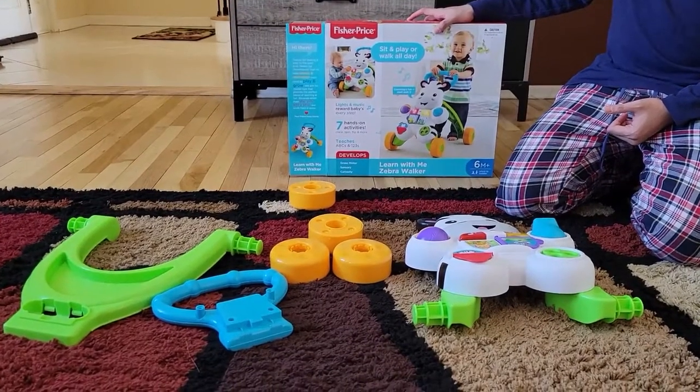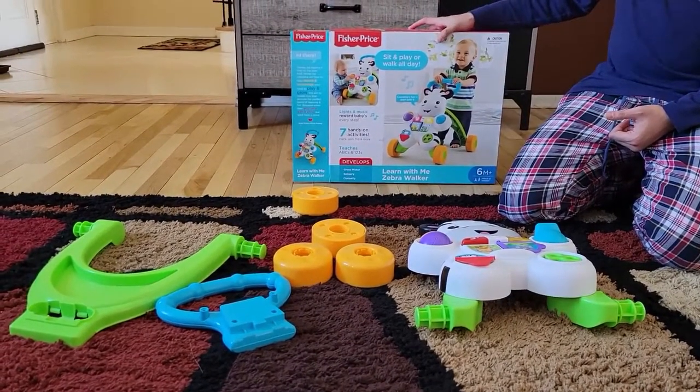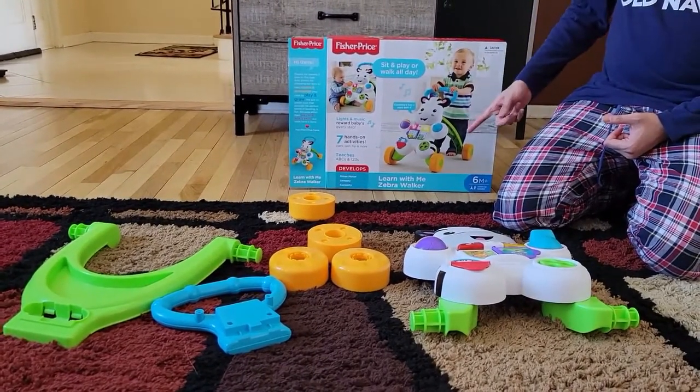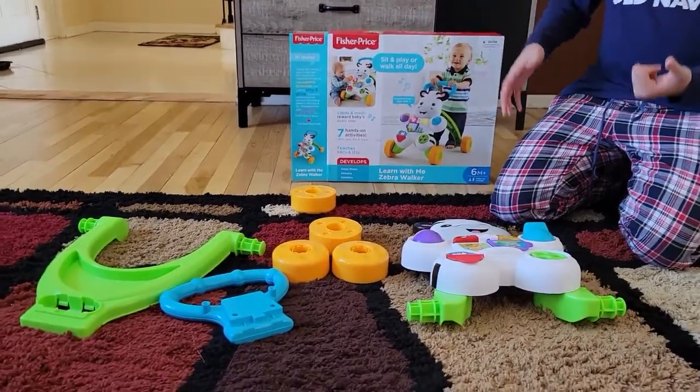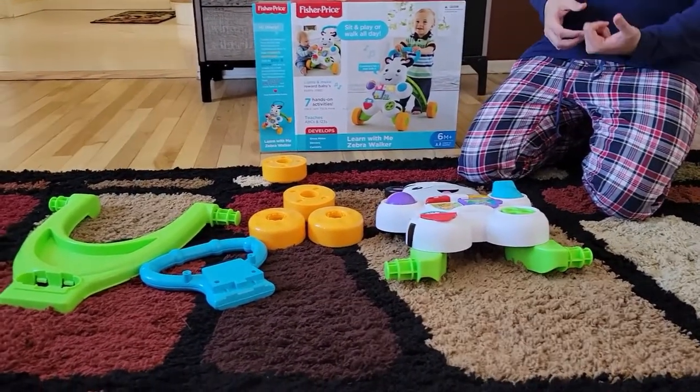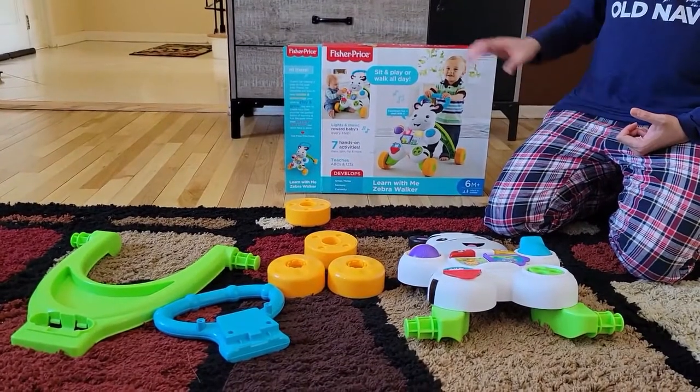This is the Fisher Price Learn with Me Zebra Walker. Baby can sit and play with it, or baby can use it to stand or walk. We first started our daughter using this to stand, and then later on used it as a walker.